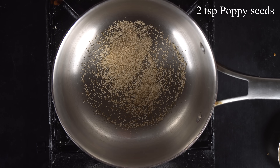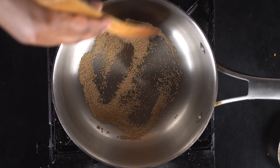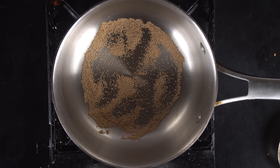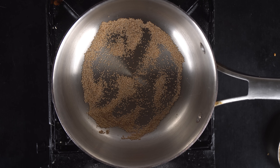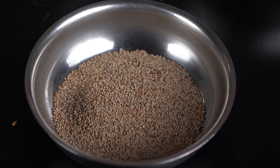This is optional. This will be a little bit easier. Now we will add the whole wheat and mix it in. Then add the wheat again and mix it together.